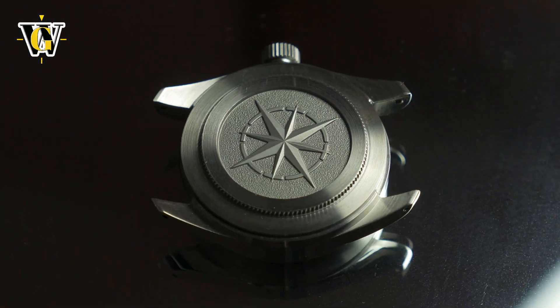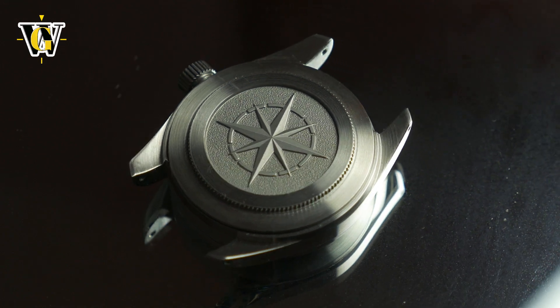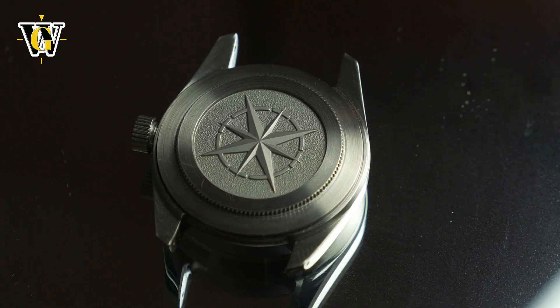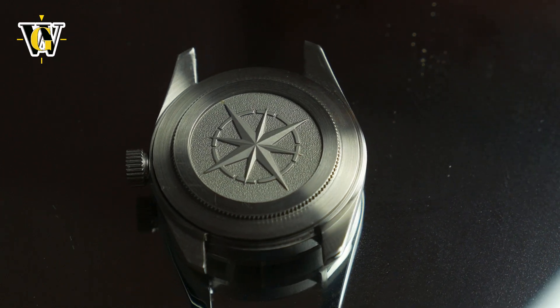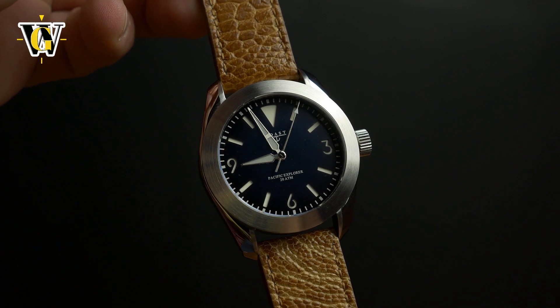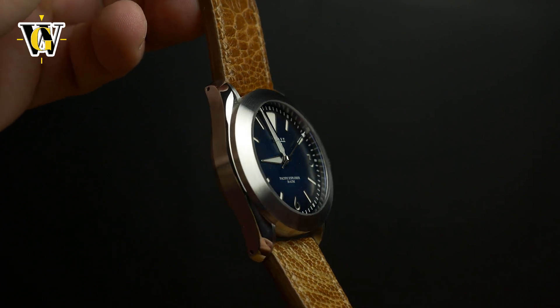The watch is powered by a Sellita SW200, a Swiss-made automatic that beats at 28,800 BPH and comes with both hacking and hand winding, while keeping the watch relatively thin. With a more premium movement than the usual Seiko NH35 we're used to seeing, comes a more premium price.